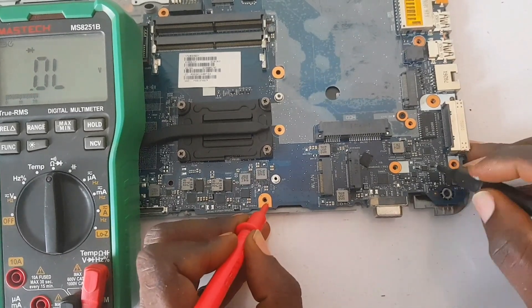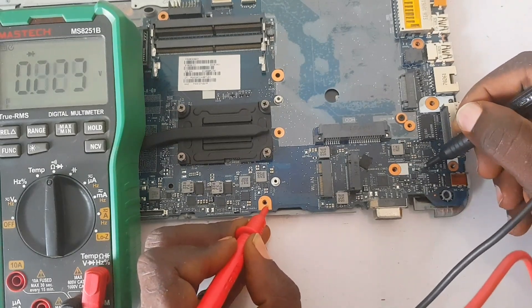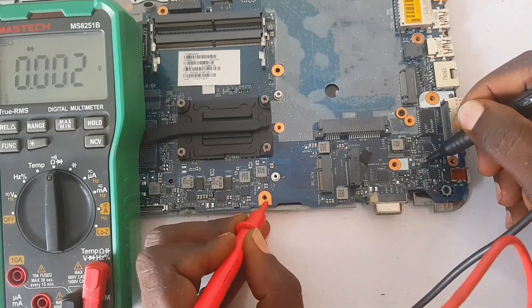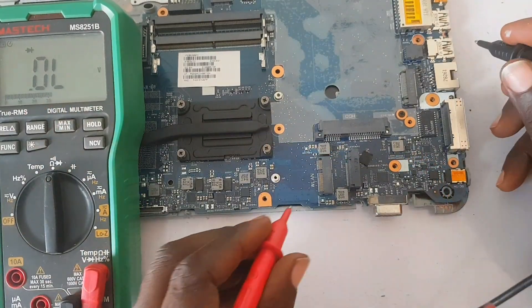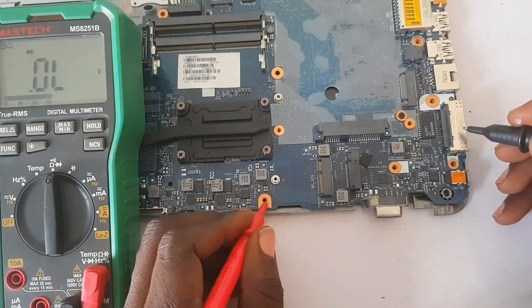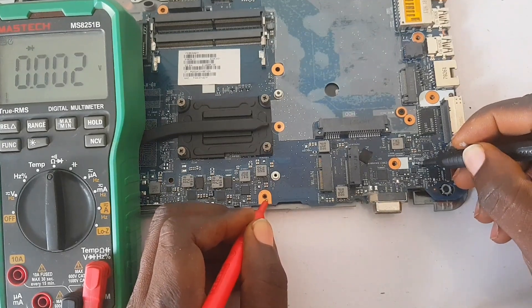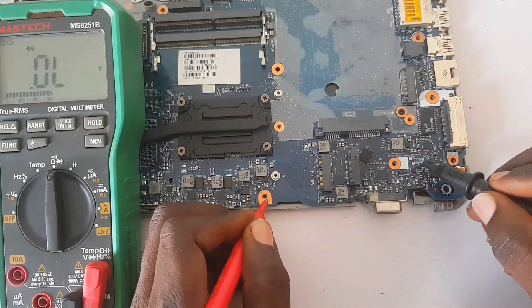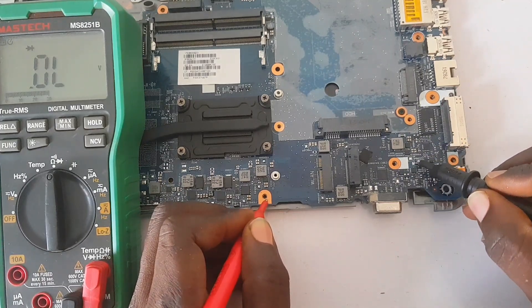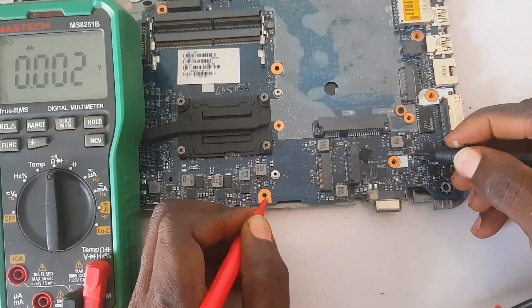The other side of the MOSFET has two sides. This side is shorted to ground — the MOSFET must not read short to ground. A MOSFET is a component that has a diode in it. The current sensor resistor is also reading short to ground, which is not a good sign.